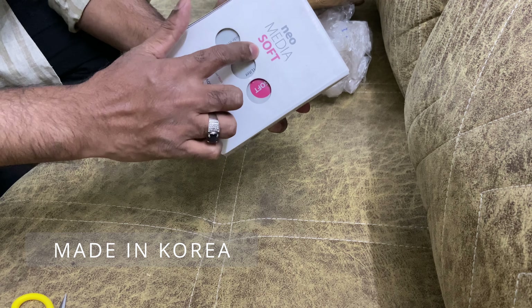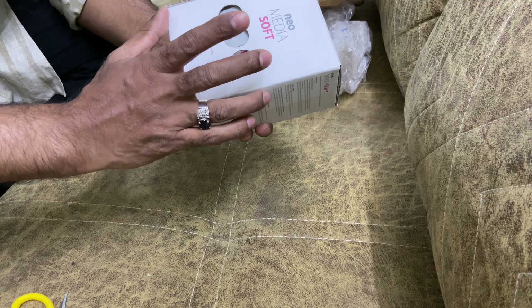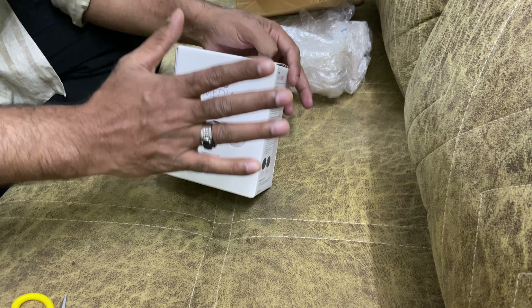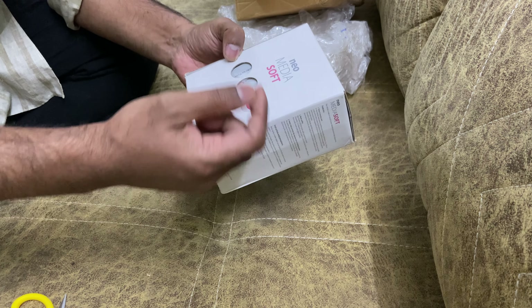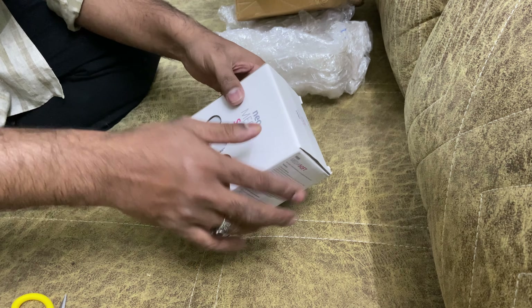The Aquario Neo Media comes in three types: Neo Media Soft, Neo Media Pure, and Neo Media Hard. Soft will reduce the pH level slightly and maintain it. Pure will maintain whatever the current pH level is. Hard will increase the pH level slightly. So it helps to tweak and maintain the pH in the water.